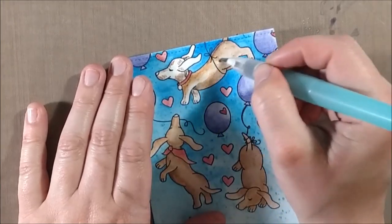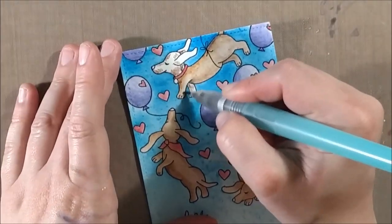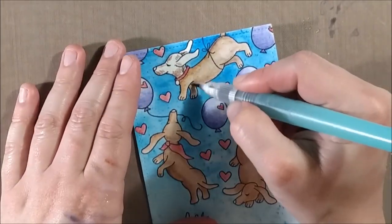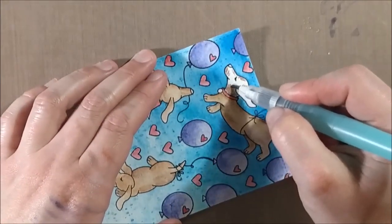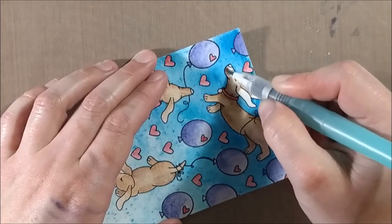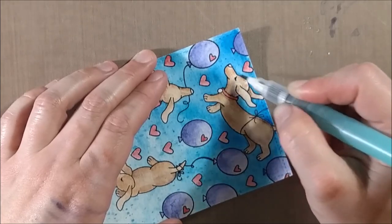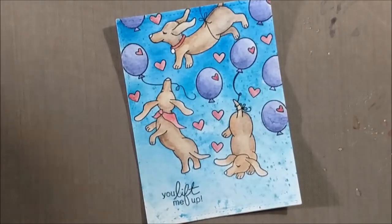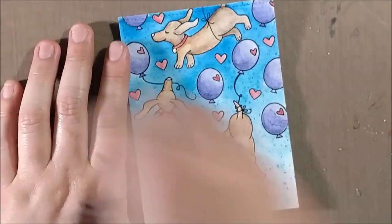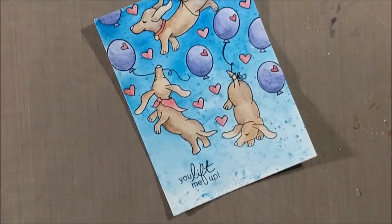You'll get better results if you do it during the pencil stage, when the colors will blend, as opposed to sitting on top of each other and giving a slightly different effect. As you experiment with your Inktense pencils you'll figure out what works best for you, but that's my general tip. Now I have all of my doxies colored in with a little bit of shadow from that darker brown.